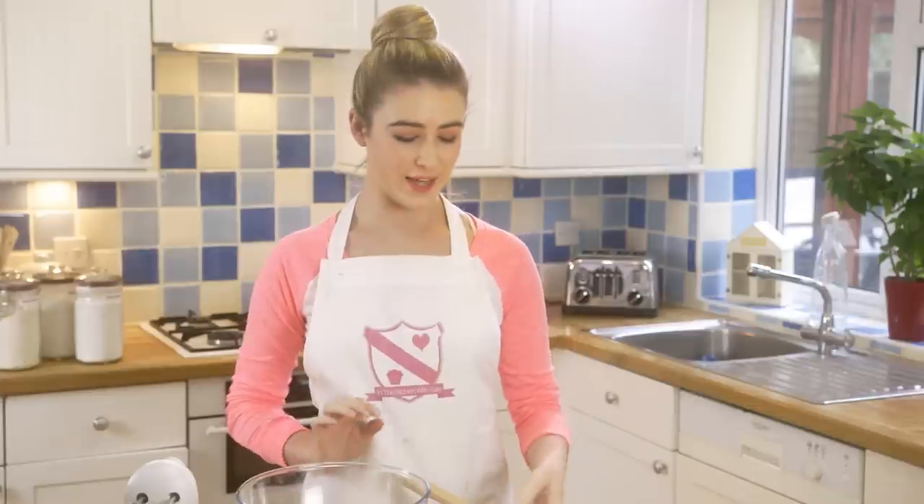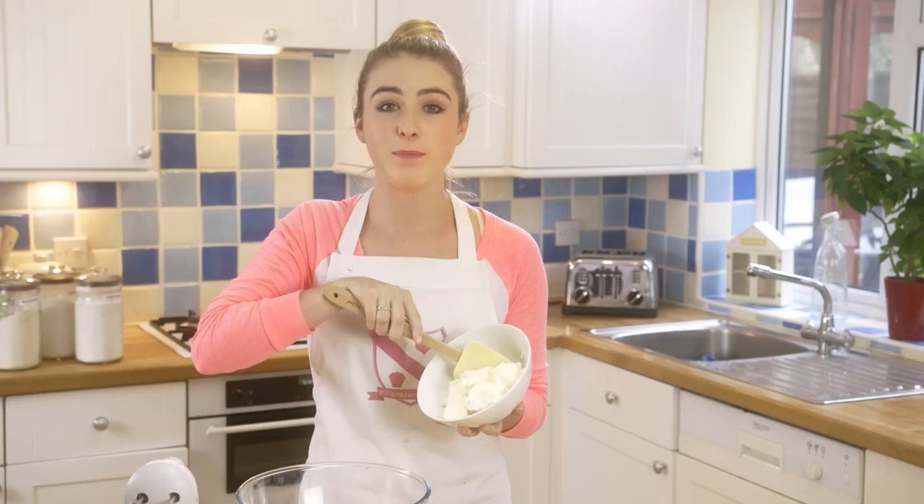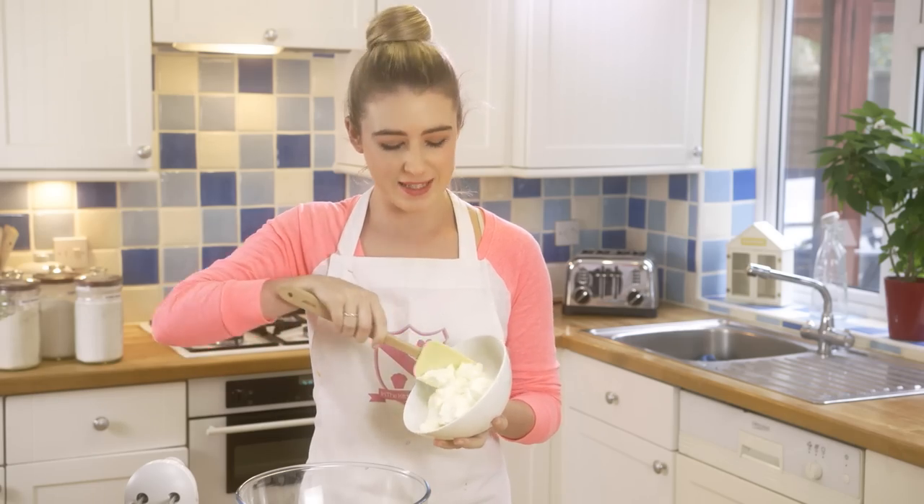While that's in the oven we can get going on our filling. Add your room temperature cream cheese into a big bowl and give that a little beating until nice and smooth.